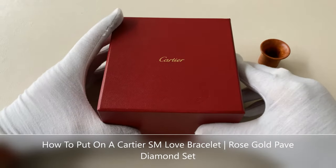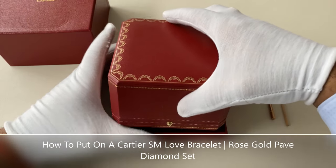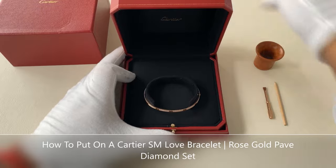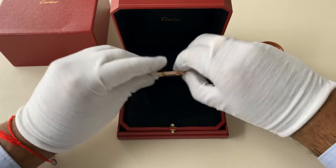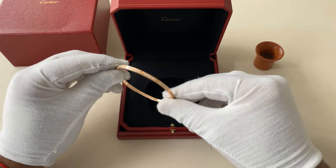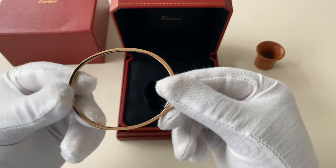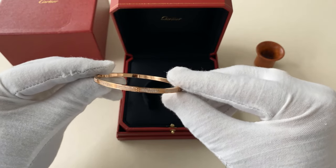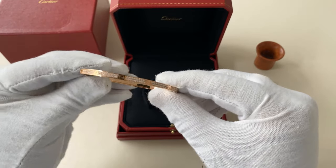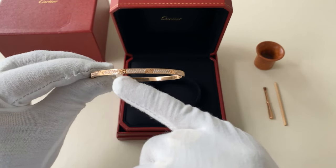In today's video we'll be showing you how to put on the Cartier Love Bracelet in the ESM version. This particular piece is the full pavé rose gold size 19 — an absolutely stunning piece with full round brilliant cut diamonds, fully pavé set but still showing the iconic screws.